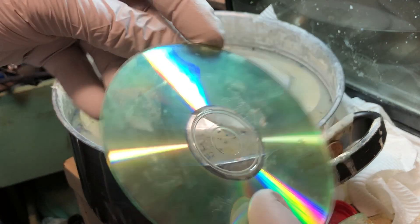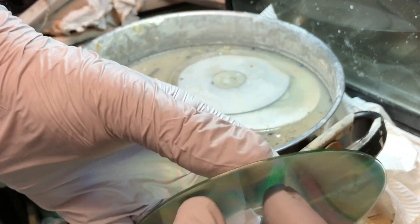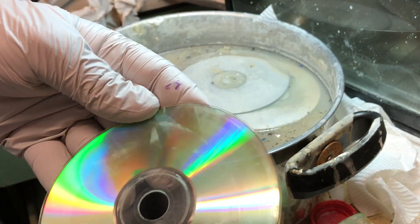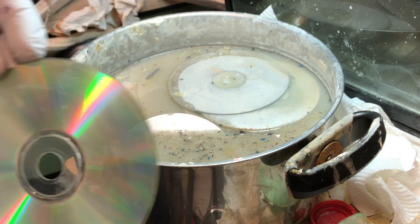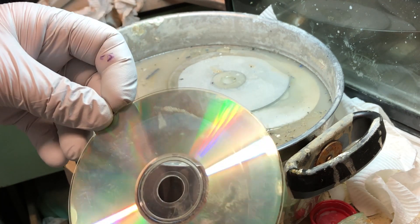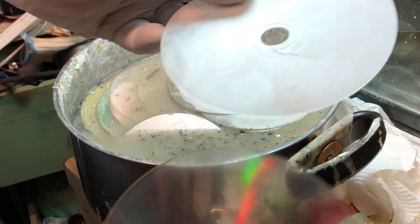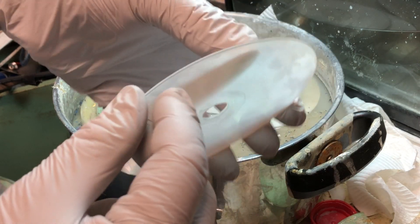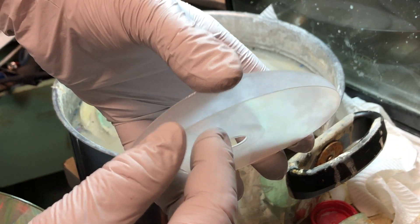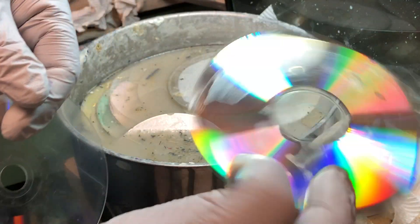This disc here was put in and all the contents on the outside were loosened up so I could scrape that off. But because of the way they make these CDs or DVDs, some of them are two layers. Not all DVDs or CDs are actually one layer. So basically what happens is you have to prise them apart first, then put them in, and you'll be able to take off the layer.